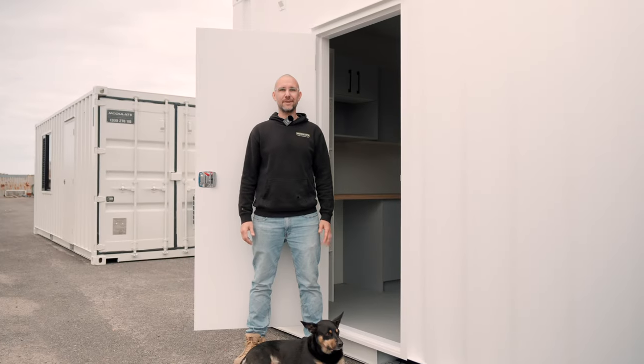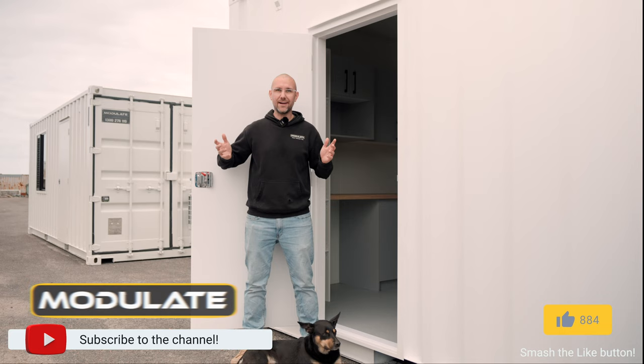Thanks for checking out this recent build. If you want to see more of our container products, don't forget to like and subscribe and we'll see you on the next build. Thank you.